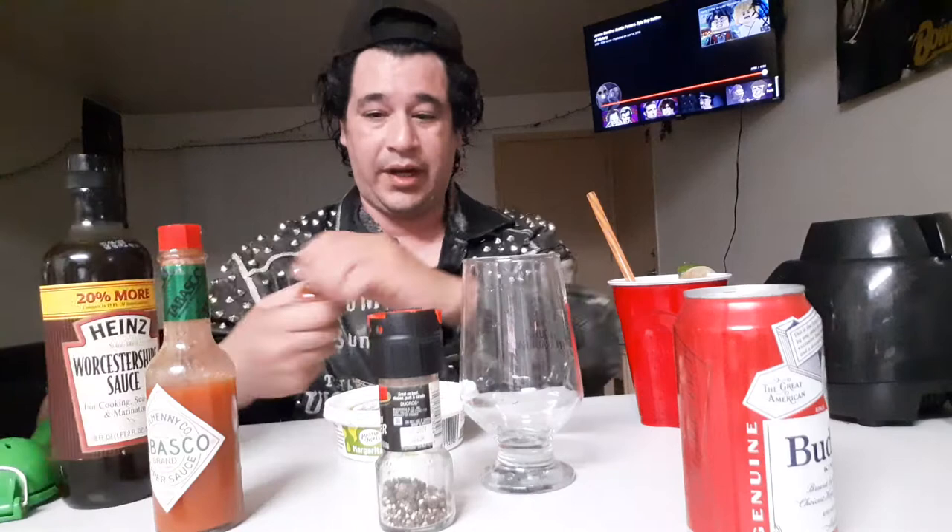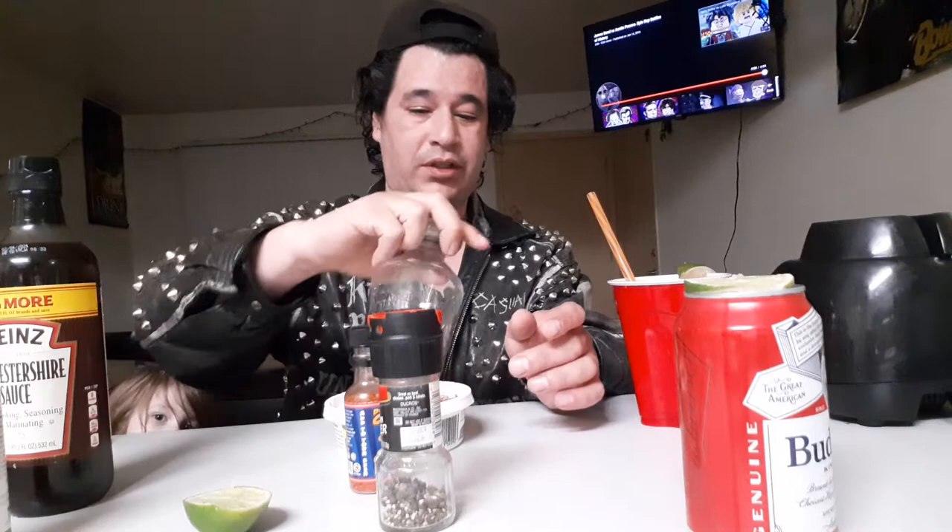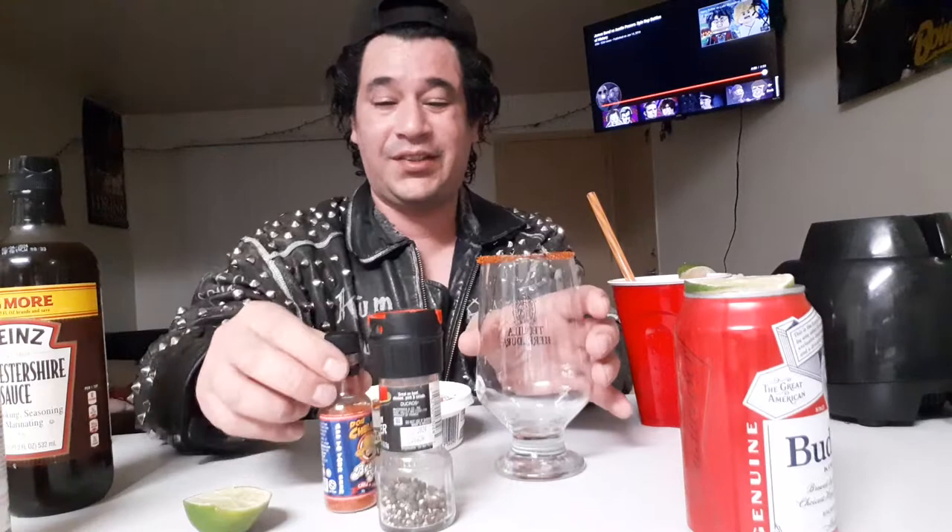Normally I use a bigger cup but for the sake of this video I'm gonna be using this one because it's clear — you can see it better. First I'm gonna get this stuff ready for salting. I'm just gonna pour some of this on a plate or whatever and it'll work out just fine. I'm going to get some lime juice around the rim just like that, work it all around, and put that salt on there right now so it looks nice.